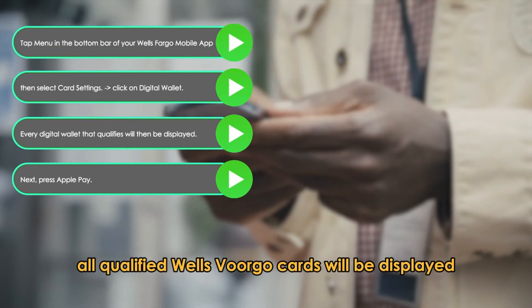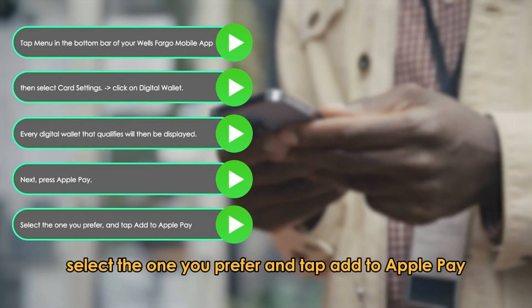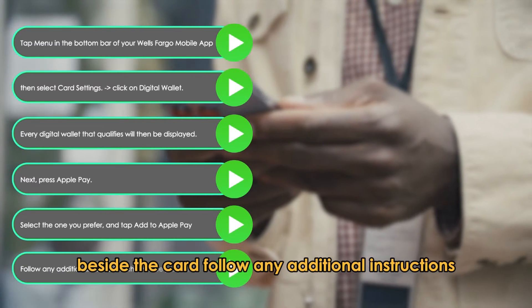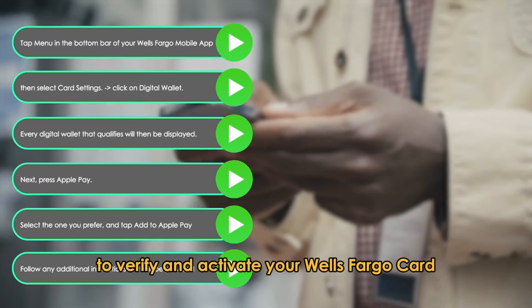All qualified Wells Fargo cards will be displayed. Select the one you prefer and tap Add to Apple Pay beside the card. Follow any additional instructions that will be provided to verify and activate your Wells Fargo card.